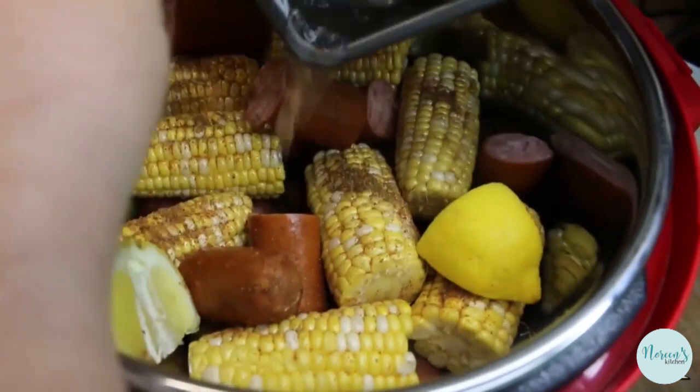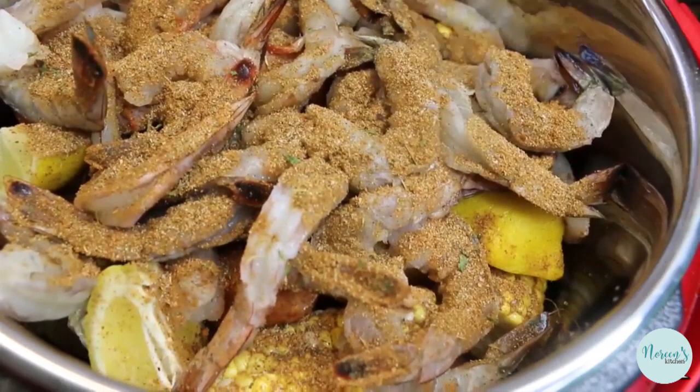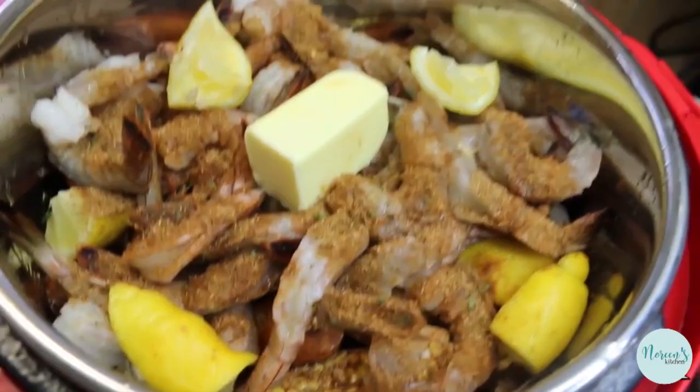I'm gonna throw some lemons in at this point too, and then our shrimp. My shrimp - I peeled them and deveined them and I left the tails on. This is where we get hot and heavy with our seasoning. Just like that, I'm gonna throw the rest of our lemons in here - these I'm gonna give a squeeze. I'm gonna leave the lemon pieces right in there because this will infuse everything with that wonderful lemon flavor. Then I have half a stick of butter that goes right on top and we are ready - we get our lid.